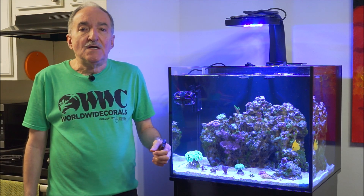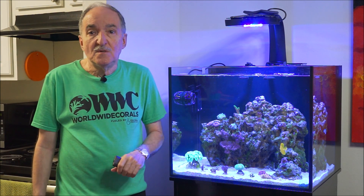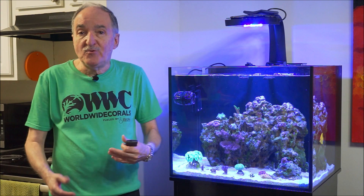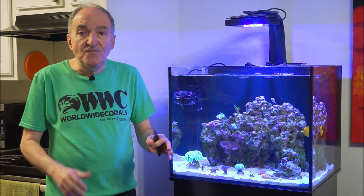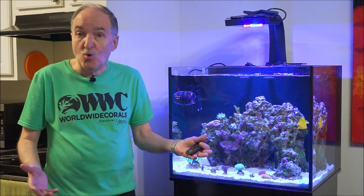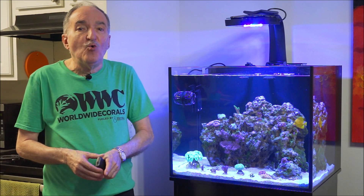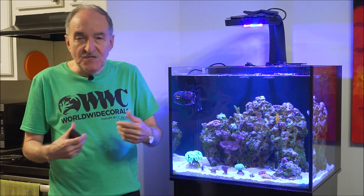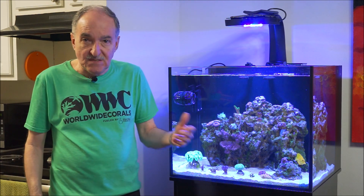Hi, I'm Eddie of Eddie's Reef Aquaria. Today's video is on one of the three corals that I purchased from Worldwide Corals on Black Friday. If you follow me, you'll know the pattern: first I shoot a video of the corals I purchased, and then each week I talk about each individual coral. This video is about that.